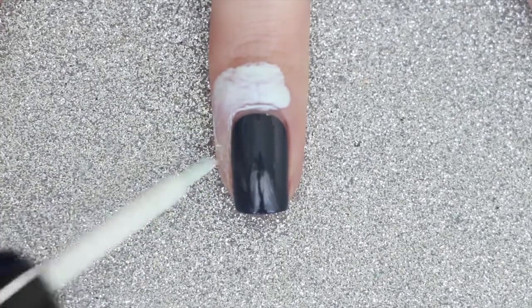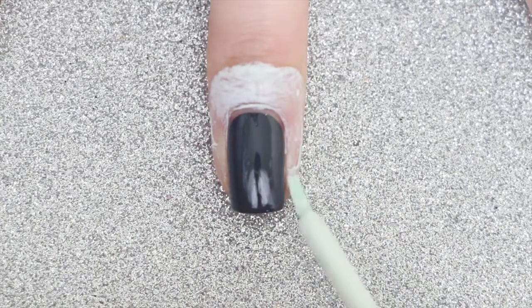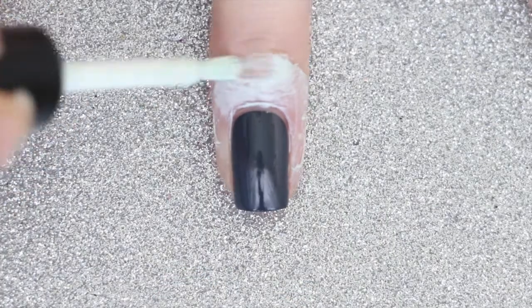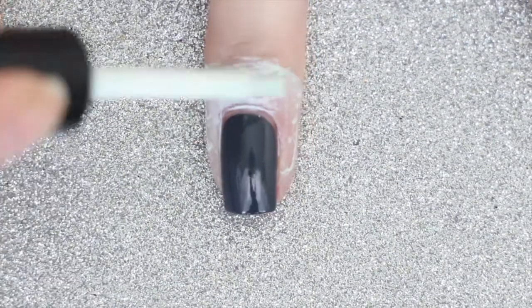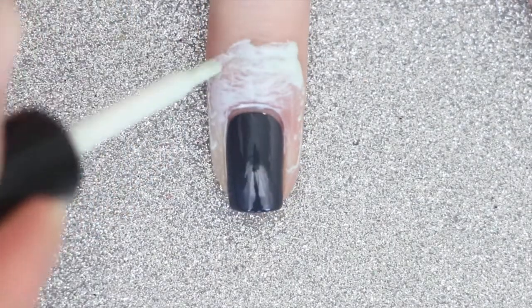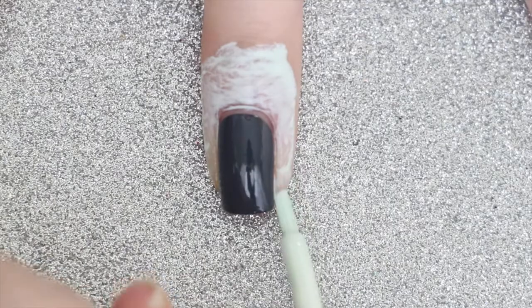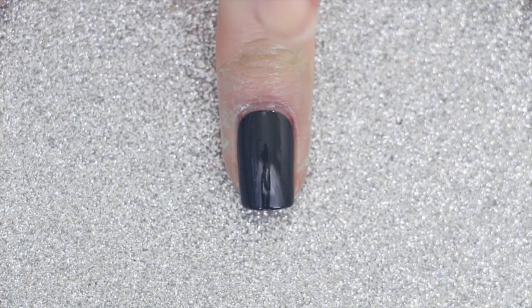As you can see it applies fairly thin layers which allows it to dry extremely quickly. Because the first layer was pretty thin in some areas I'm going to go ahead and apply a second layer to those specific areas. As you can see it dries almost clear with a slight green tint.